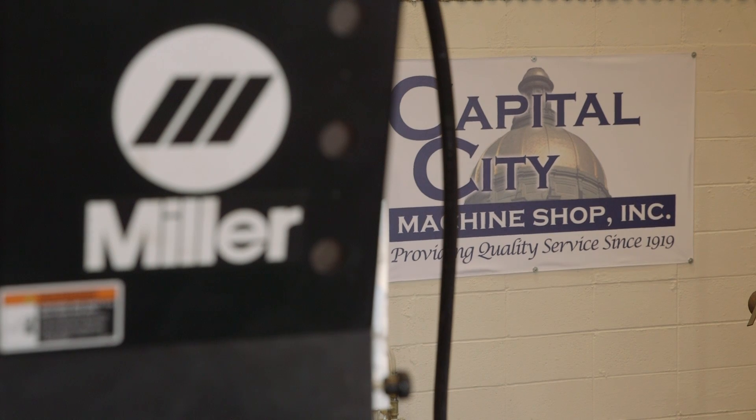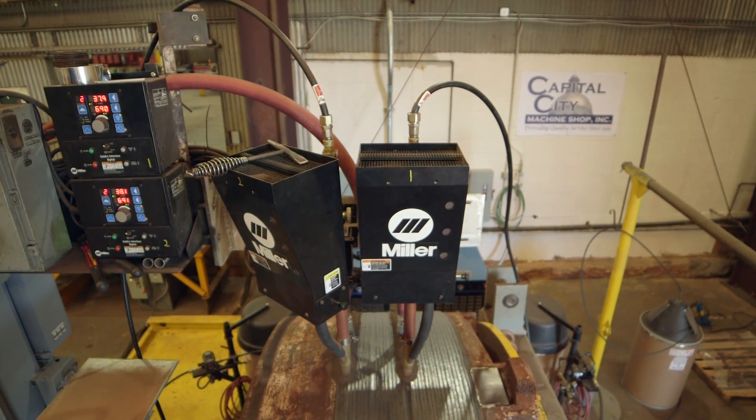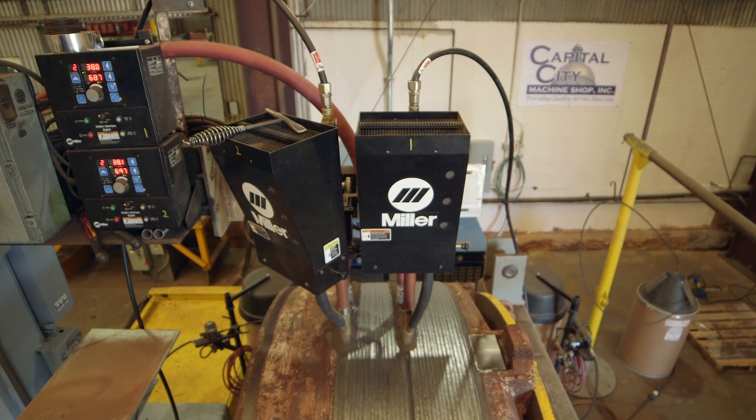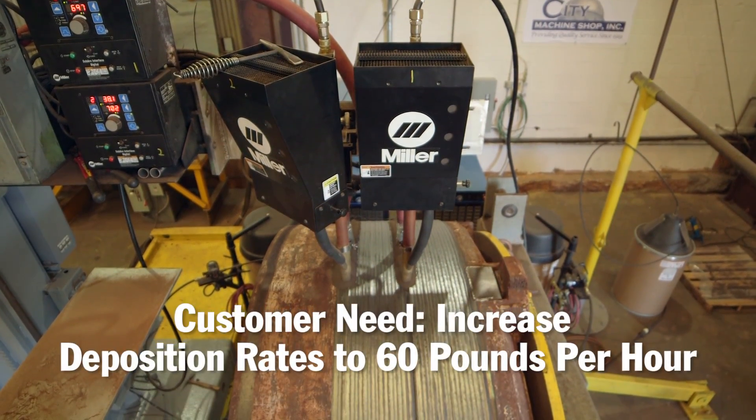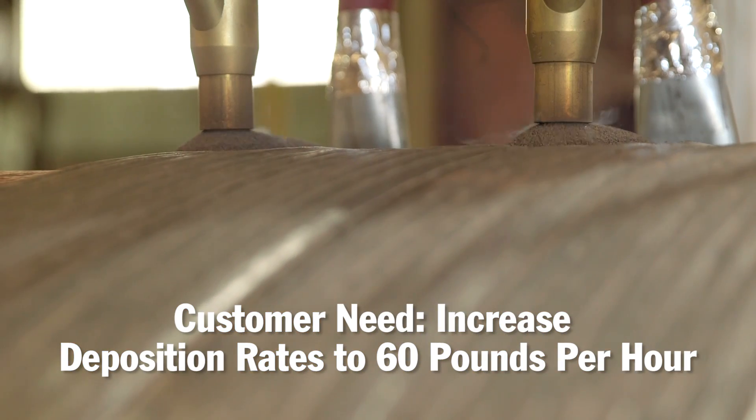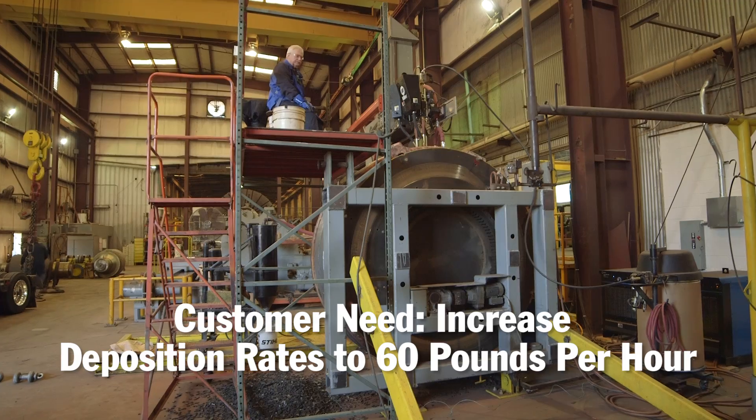Capital City Machine is one of my customers I've had now for about four years. They were needing to increase their weld output. At the time, they were running 15 pounds per hour of deposition. They needed to increase that to right at 60 pounds an hour.